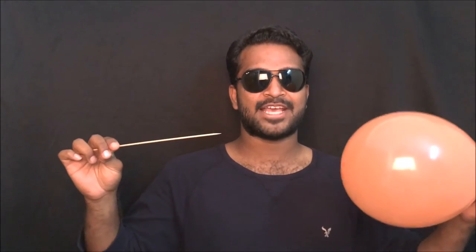Hi, this is AK and welcome to Being Smart. Being safe is being smart. Let's do some balloon experiments.